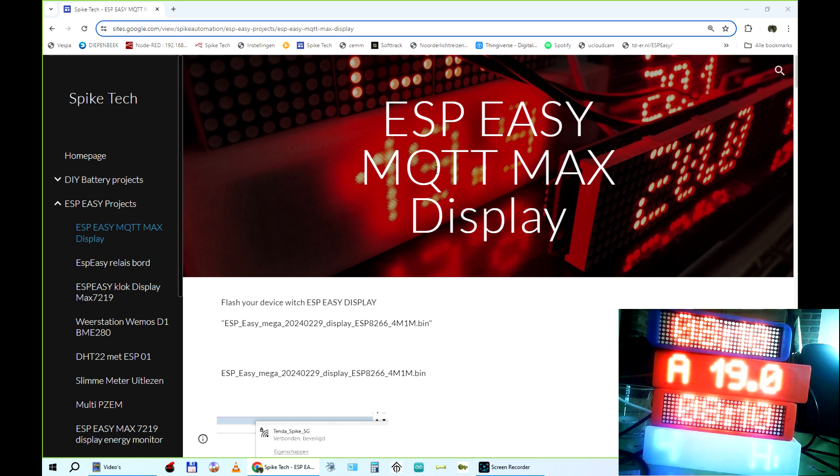Welcome to this ESP-Easy MQTT Max display tutorial. As you can see in the video, we have a lot of displays. The three above are temperature sensors connected to Domoticz, and the display in blue is connected only to Wi-Fi and MQTT with no sensors on it. The idea is: you have a sensor at one place and you want to display it at another place. That's what this tutorial will explain.